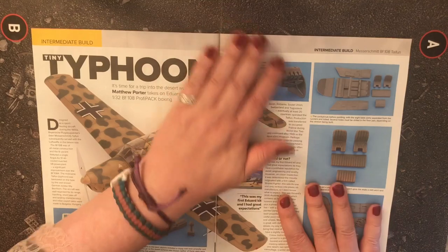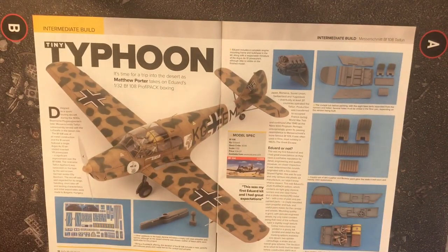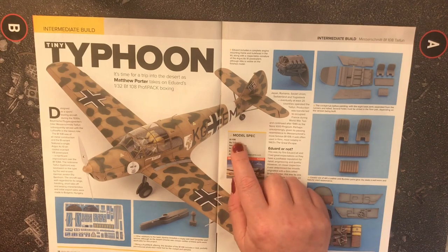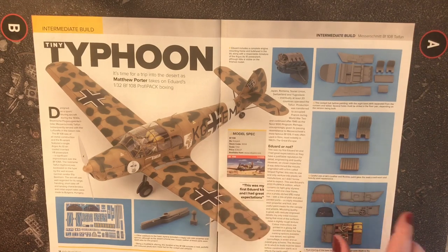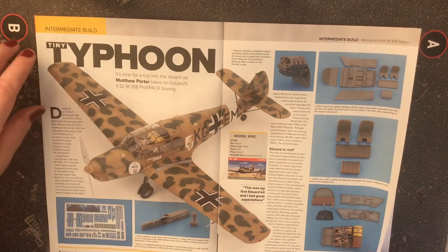There's an info piece on the Typhoon. Then it's a trip into the desert as Matthew Porter takes on Eduard's 1/32 scale Bf 108 in the Profi Pack boxing — that's 34 pounds 07 from Eduard.com. I've never seen this before, so it's new to me.